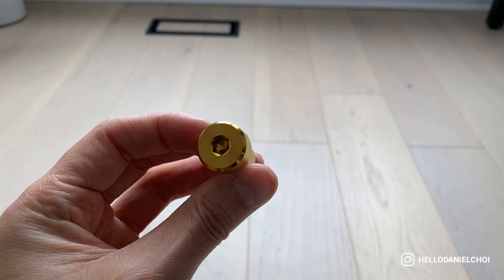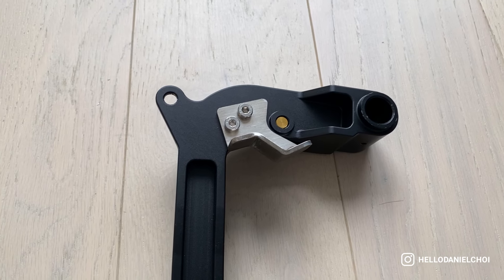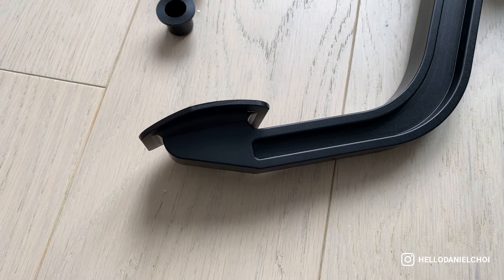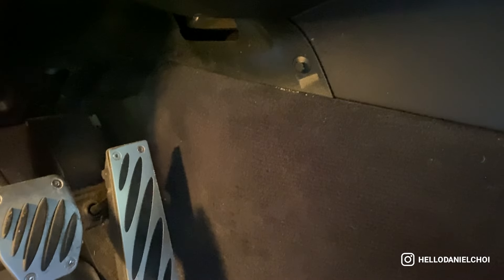I'm going to try my best to install this today — it's going to be a discovery mod for me. I'm going to try to get this done within maybe an hour and a half or so. It's getting really nice here in Toronto, so let's get it. First, I believe we have to get this screwed out. There's going to be two Phillips screws and one pull-out pin, so let's get into it.